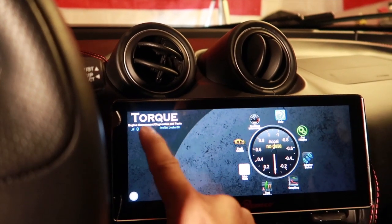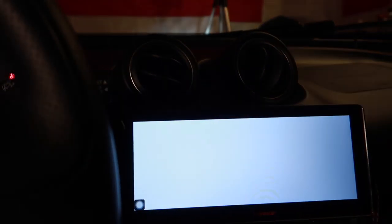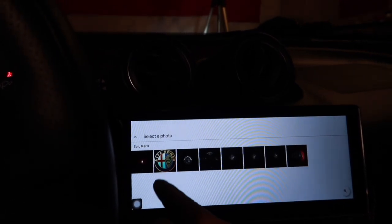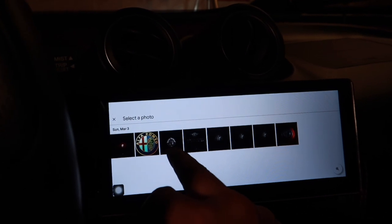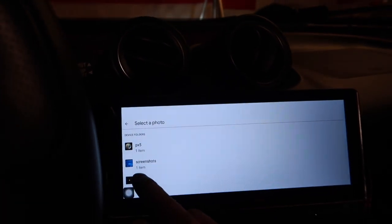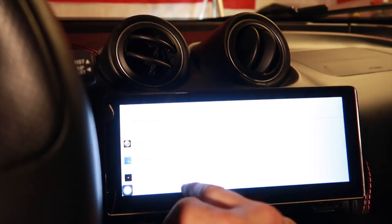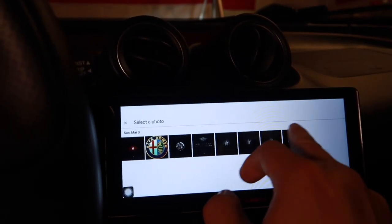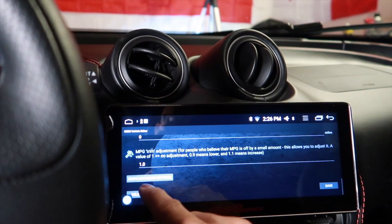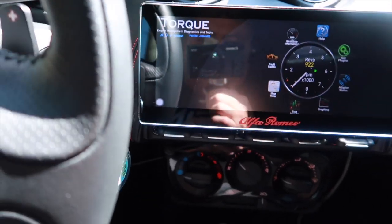Let's check the profile again. I can change the photo — let's use this Alfa Romeo logo. We have some Alfa Romeo images in here. This one's too big, that one looks too lame. I did install an SD card so that's why those show up too. We can change it later — that one looks cool enough. All right, let's save this and hide that menu.